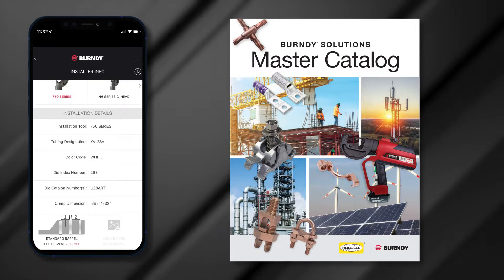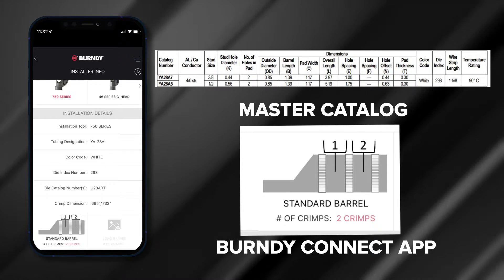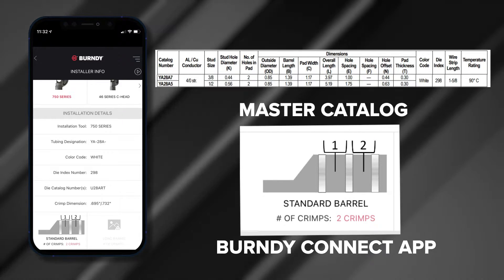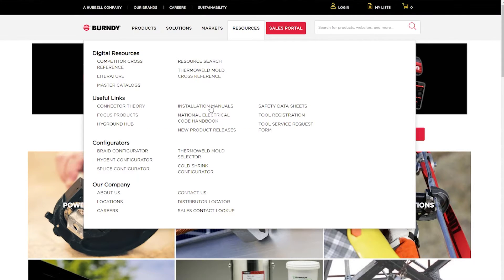Once the number of crimps, crimp location, and crimping sequence has been determined, you can begin the installation. Burndy Installation Manuals and the Burndy Connect app provide you with the number of crimps, crimp location, crimping sequence, and crimping diagrams. To get the Burndy Installation Instruction Manuals or the free Burndy Connect mobile app, go to the Resources tab on the Burndy website.